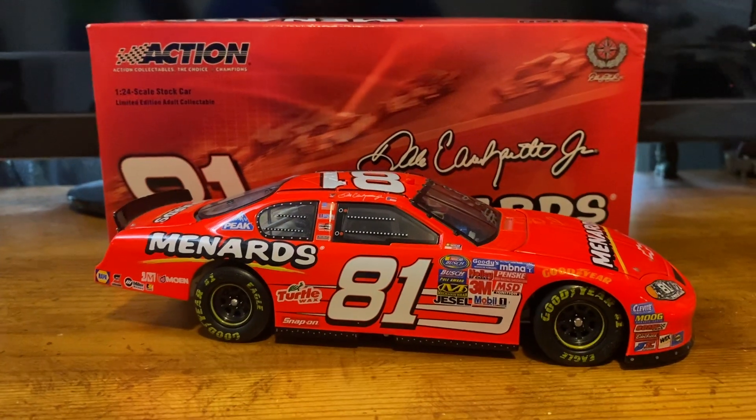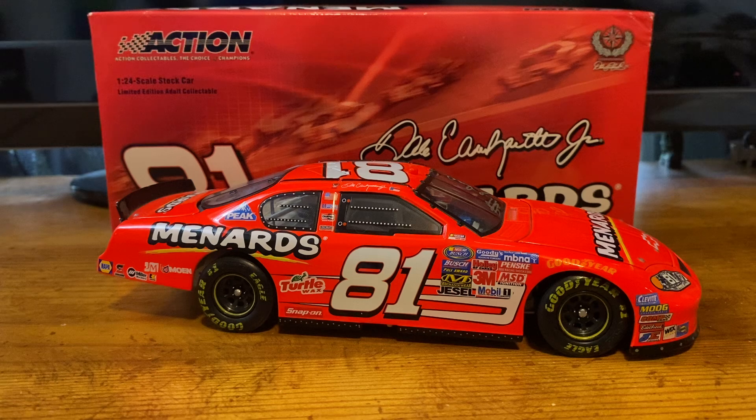This is also an easy car to find — this isn't anything rare. It's just one of my favorite cars; it was one of my dad's favorites. We just loved our loud and proud bright colors, and I still love the Menards colors to this day. If you enjoyed it, please give a thumbs up and subscribe. I thank you for watching. You can follow me on Instagram at jpat_diecast2. We'll see you on the next review. Peace out, guys.